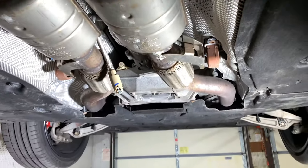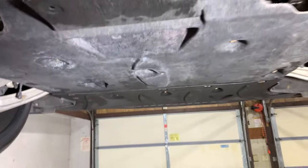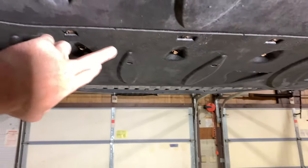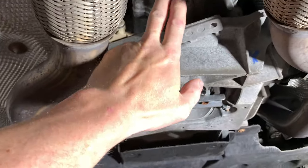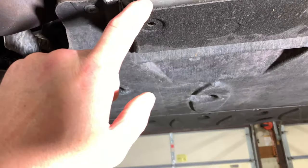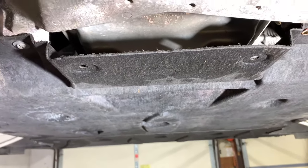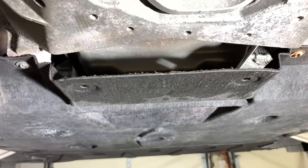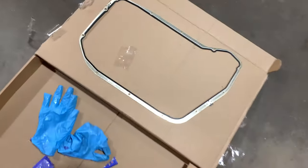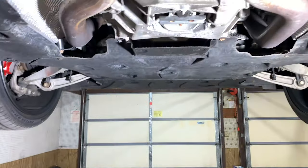We'll be changing oil in the transmission. In order to do that, we're going to have to drop this cover, drop this cover, support the transmission, take this mounting bracket off, and then unscrew the bolts on the transmission pan, drain the oil, change the filter, and put it back in with a new seal. We have a new seal, new transmission filter, and new bolts. Let's begin.